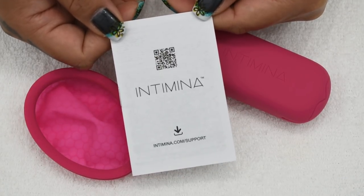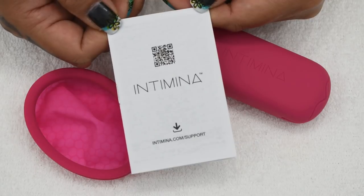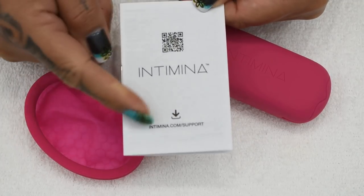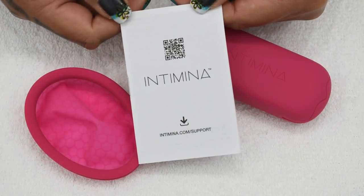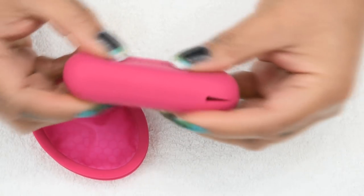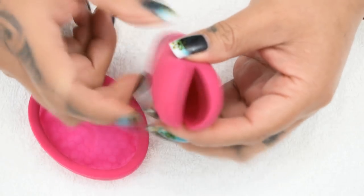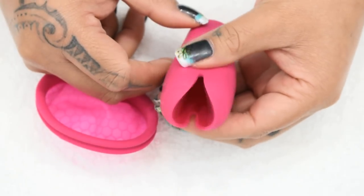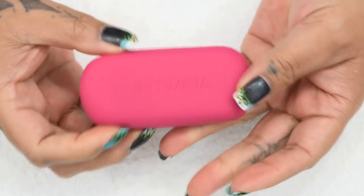If you purchased their original Lily Cup or the compact, you did get quite an extensive amount of information with the cups. This one lacks that, but they do have a website that will give you more information about how to use the cup and how to care for it. Their case is a soft silicone — it feels like the same velvety silicone used on the Lily Cup Original and Lily Cup Compact. There is a slit on one side, and you just pinch it like a coin purse, slide the cup in, and put it in a purse or bag.